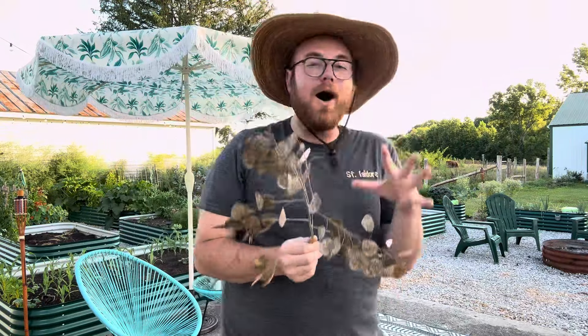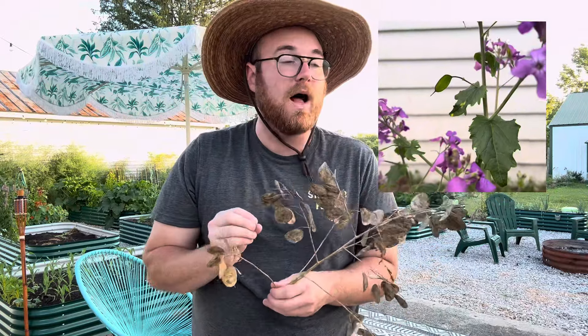That's how I use Lunaria, and it comes back beautifully — like insanely gorgeous — with lush, beautiful greenery. And that greenery will turn into purple flowers, and these purple flowers are really beautiful as well.